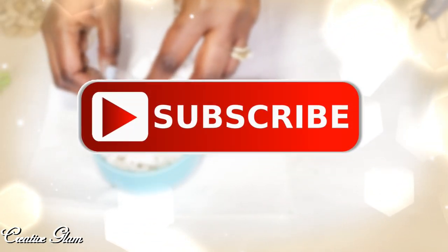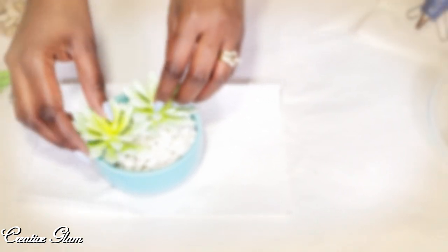The details of this challenge are that we are to create three DIYs using the same material, products, or theme. So today I've decided to use succulents as my theme. My three projects are going to be three easy faux succulent projects: a succulent magnet candle topper, a small succulent wreath, and a faux succulent pot that is perfect for a side table. So let's get started.